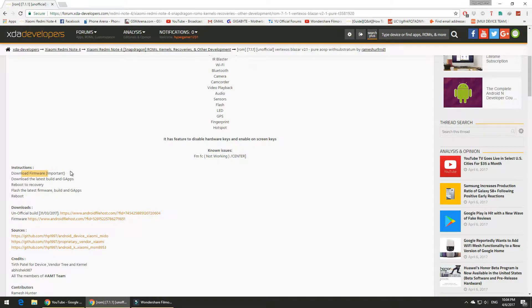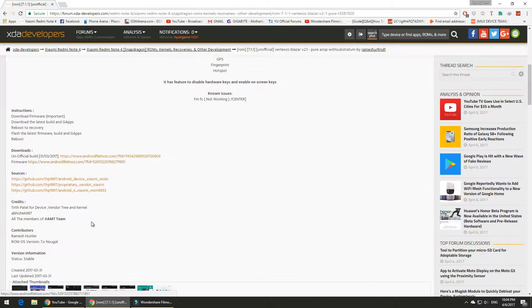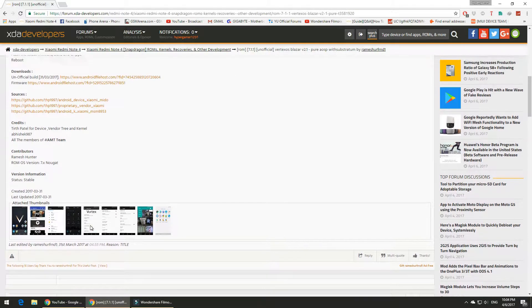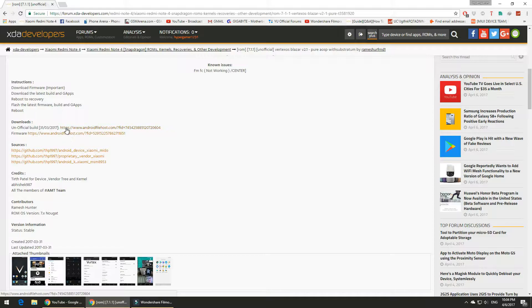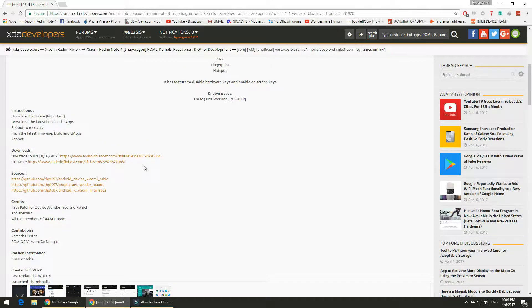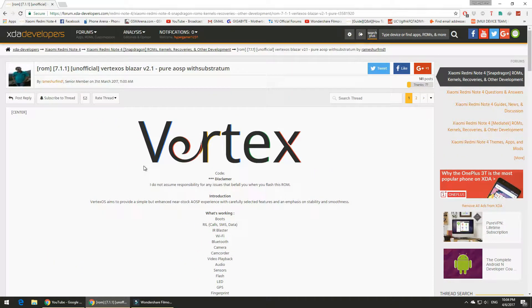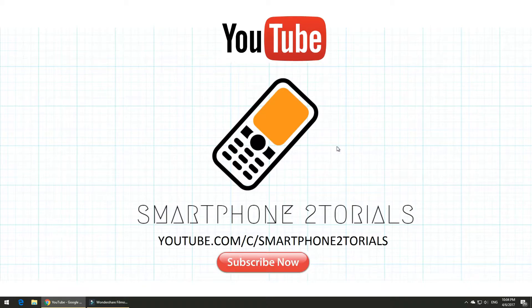You will need GApps, the ROM file, and the firmware to install this ROM. You also need at least 50% battery, TWRP installed, and an unlocked bootloader. Make sure you back up all your data before you proceed. Assuming you've downloaded all the files and copied them to your device, let's go to TWRP.